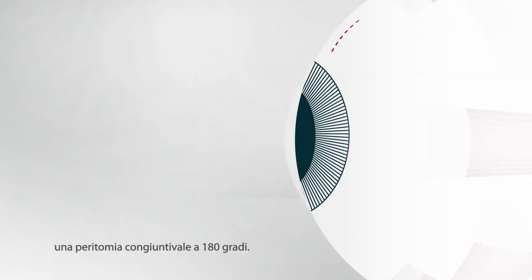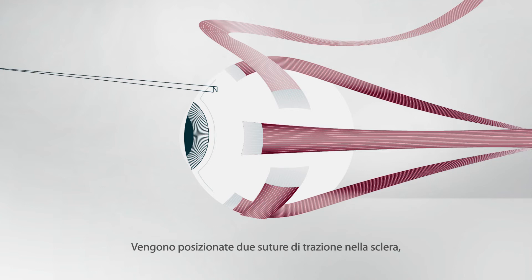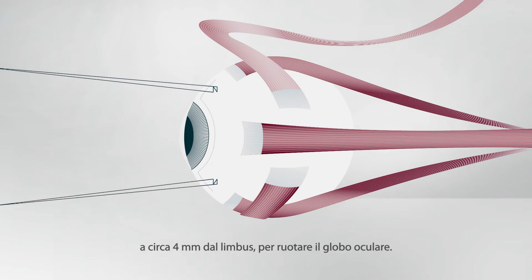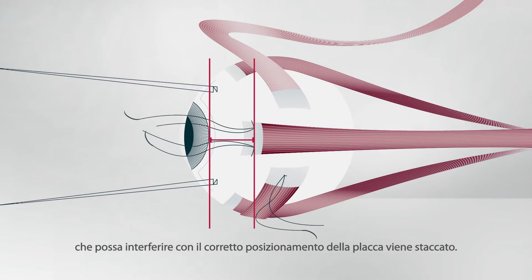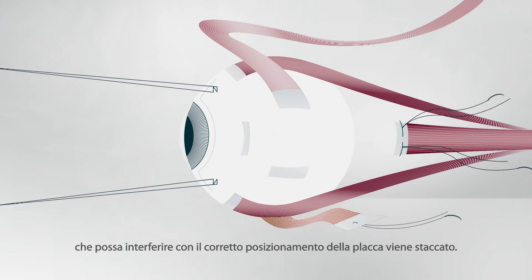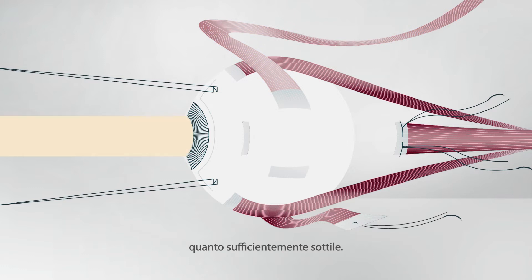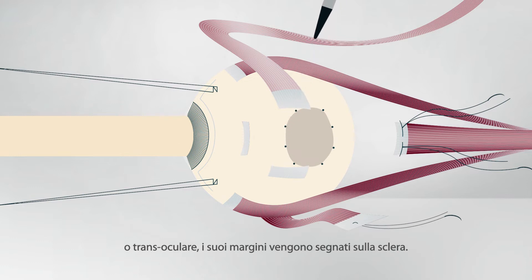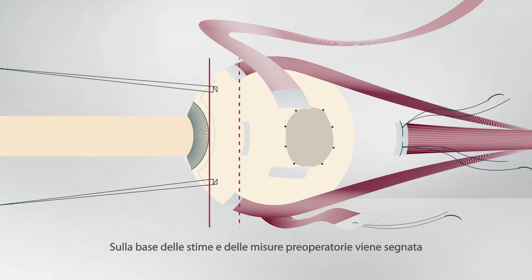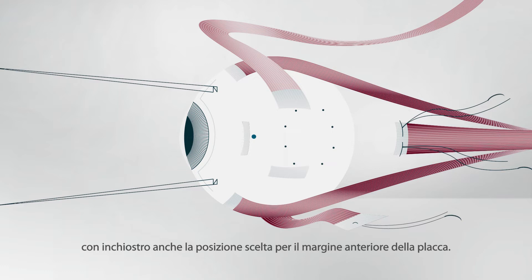During the operation, a 180-degree conjunctival peritomy is made. To rotate the globe, two traction sutures are placed in the sclera about 4 mm from the limbus. After placing sutures and measuring the knot to limbus distance, any muscles preventing accurate plaque placement are detached. The inferior oblique muscle is only detached if it overlies the tumor. However, the superior oblique muscle is left in place because it is thin. The tumor is localized by transpupillary or transocular transillumination and its margins are marked on the sclera with a pen. According to preoperative measurements and estimates, an ink mark is also made on the sclera at the intended location of the anterior plaque edge.